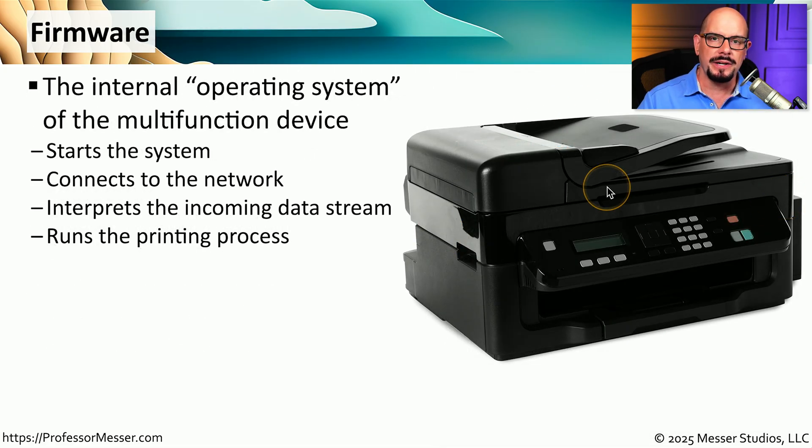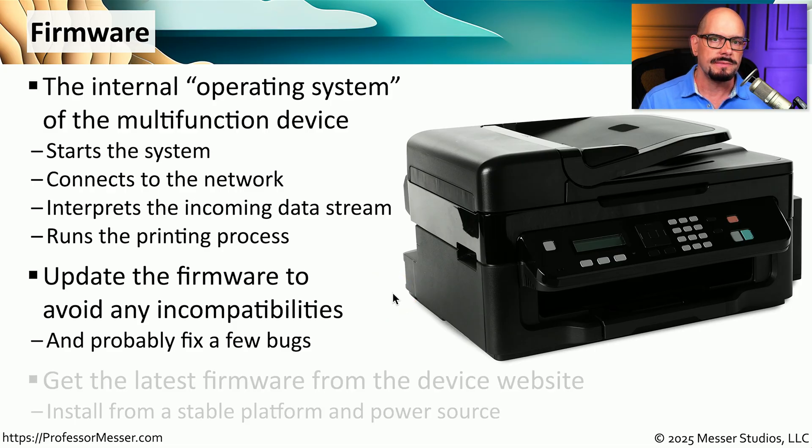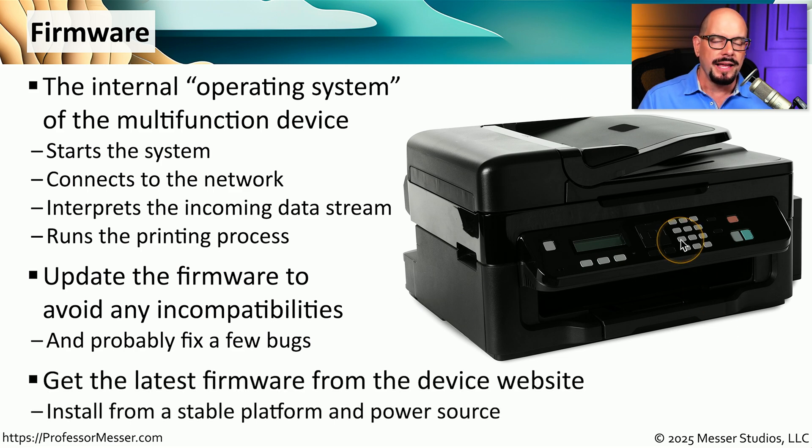These multifunction devices have many different capabilities and run their own operating system, which we refer to as firmware. This firmware controls what the device does when you send it print output, scan information, or send a fax. Manufacturers will sometimes fix bugs or release new features by providing a new version of firmware. You'll need to install that firmware to fix bugs or gain additional features. Firmware is usually available on the multifunction device's website, with a full set of instructions. Reference this documentation carefully, because every multifunction device has a different process for upgrading firmware.